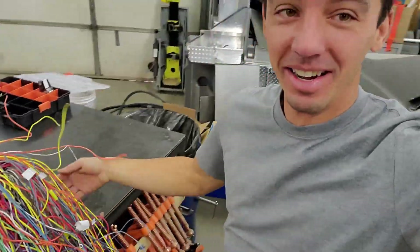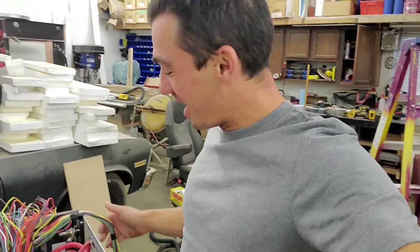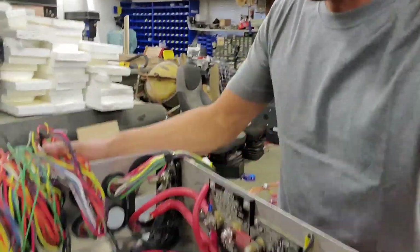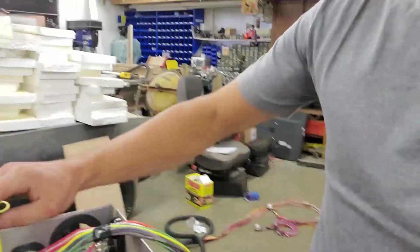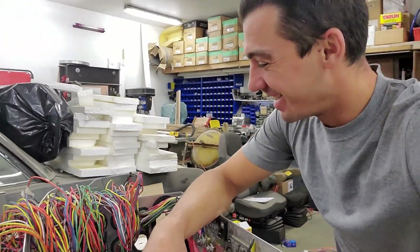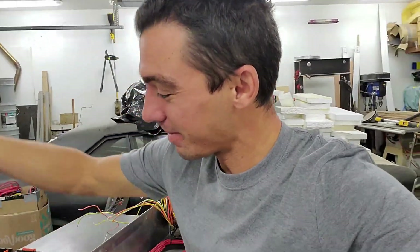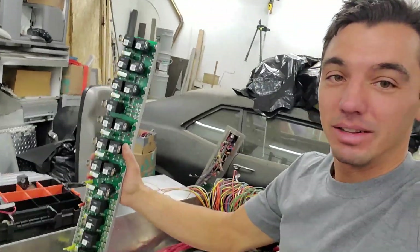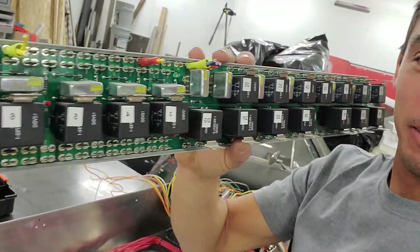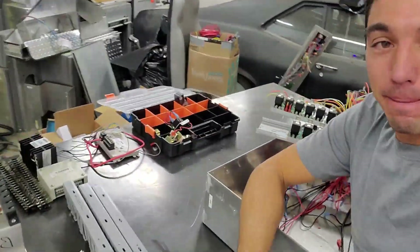Alright, I got it all out. I just made a lot of work for myself. So a couple things we found — this whole harness is just going to come right out. Maybe I messed up, I don't know. This is going to take a lot longer than I thought. Here's some of the relay boards — again we're going to keep some of them. And then just a bunch of extra stuff.